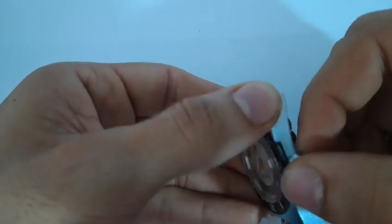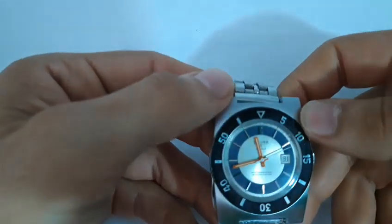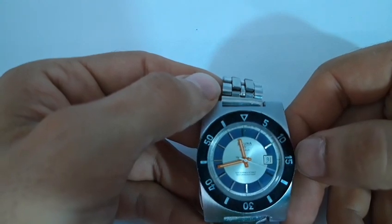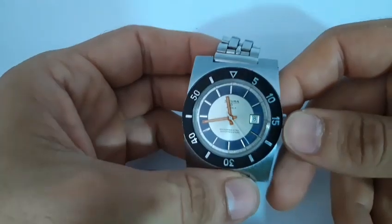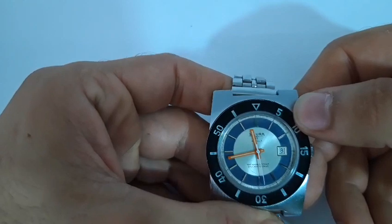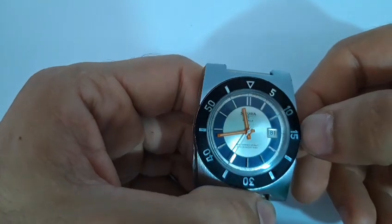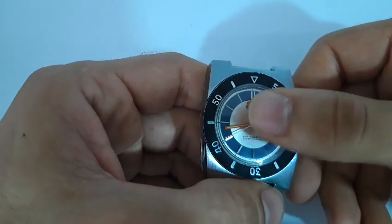Utile ovviamente per dare la carica al movimento e per regolare l'ora. Il movimento è un EB8800 a carica manuale, 17 rubini e 18.000 alternanze orarie con 37 ore di ricarica. Ovviamente un movimento economico. Il quadrante è molto semplice: uno sfondo argentato con una circonferenza dedicata alla minuteria di un bel blu, che con gli indici applicati color argento lucido regala un piacevole contrasto.